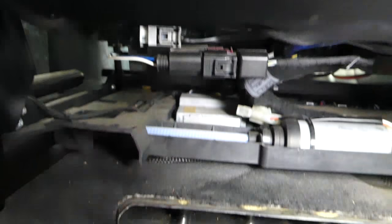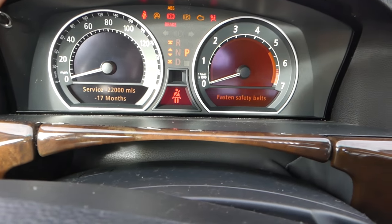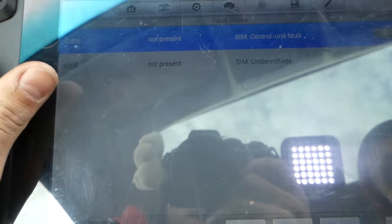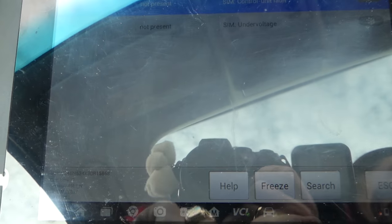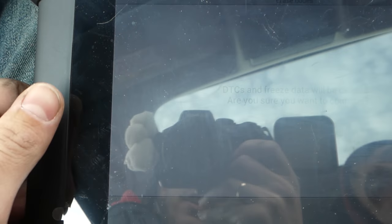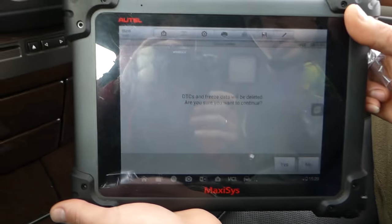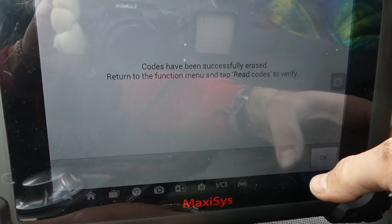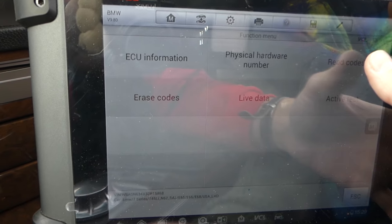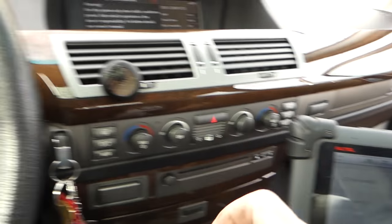You can see the restraint system fault is still there, so we're going to turn the ignition on and reset the codes. Let's reset the codes now and see what we have. We're going to go Escape and now erase codes — data will be deleted, yes. Now let's read the codes again — no fault codes detected. Let's go ahead and start the car.